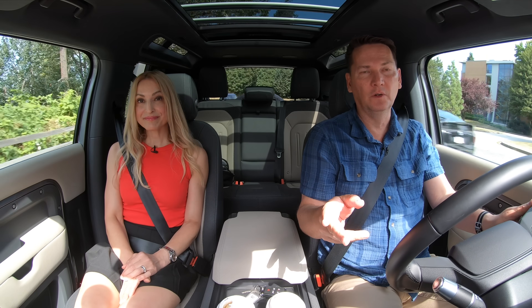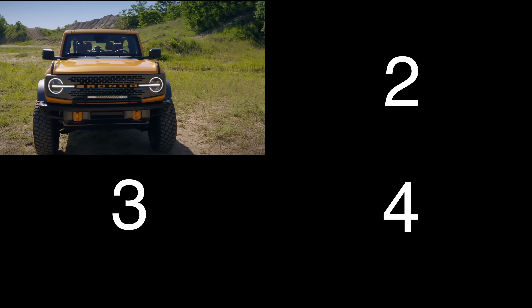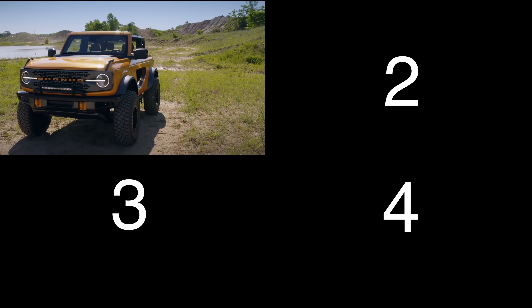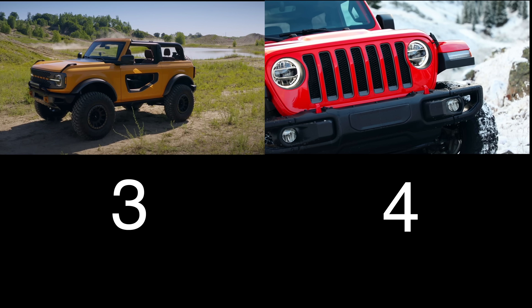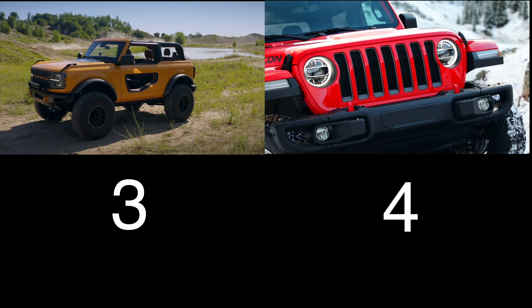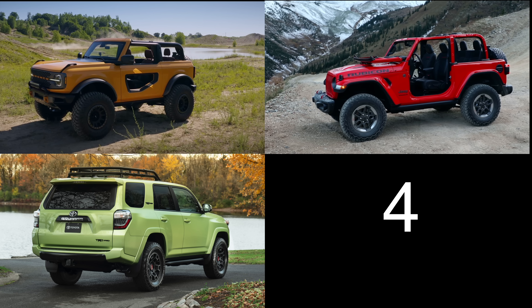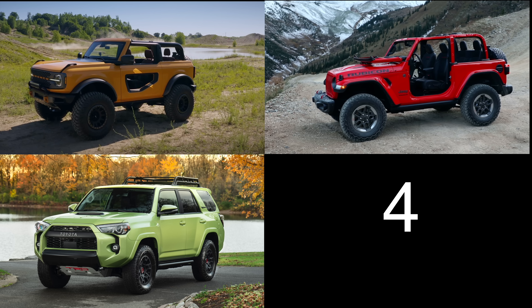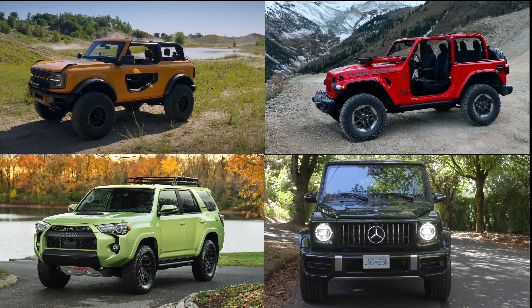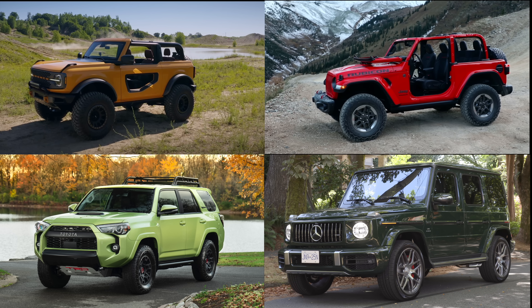If you want a two-door off-road vehicle, there are really only a couple of options. Four vehicles to consider: the Ford Bronco two-door with a 2.7-liter EcoBoost engine and up to 330 horsepower, starting just under $45,500; the Jeep Wrangler Sport two-door with a 3.6-liter Pentastar V6 and 285 horsepower, starting at $40,500; the Toyota 4Runner with a four-liter V6 and 270 horsepower, starting just over $47,500; and the Mercedes-Benz G-Wagon with a four-liter bi-turbo V8 and 416 horsepower, starting at $155,000.